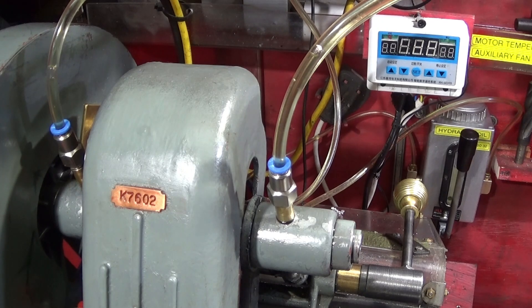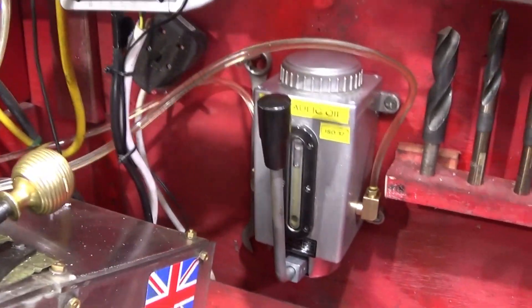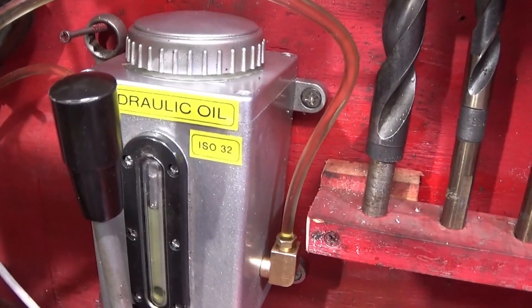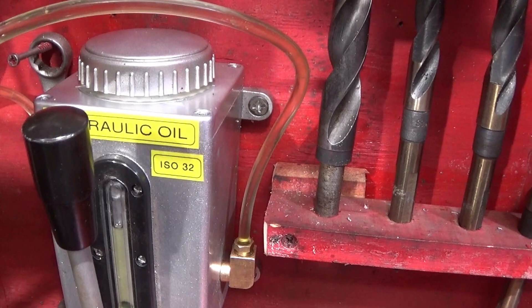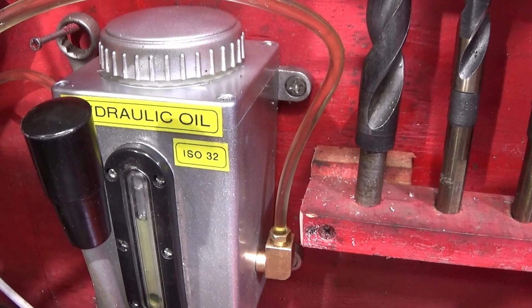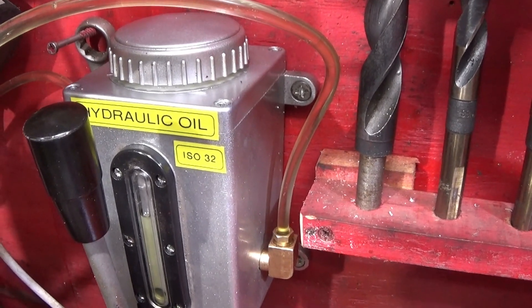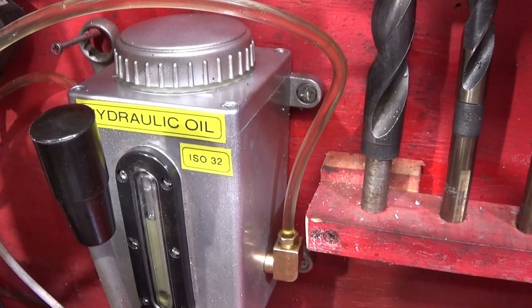Rather than picking up an oil can every time, I can just pump this without any worries. I've labeled up the oil pump with hydraulic oil ISO 32 — it's most important with the Myford ML7 for the countershaft bearings and the main bearing to use the proper oil, which is hydraulic oil ISO 32.